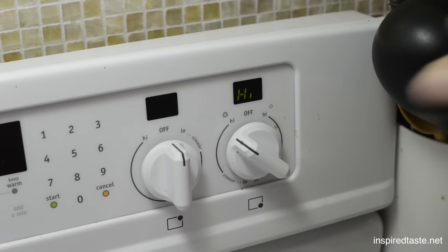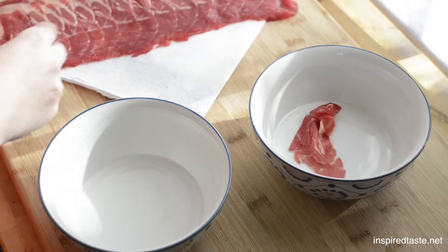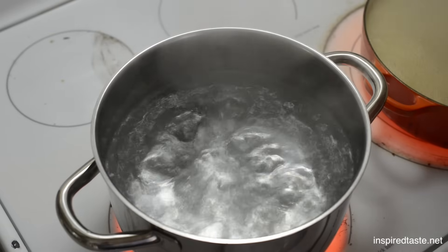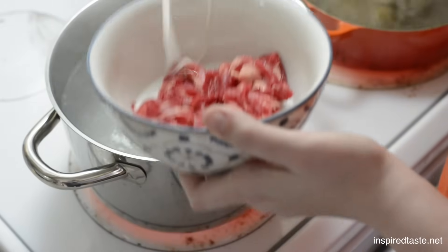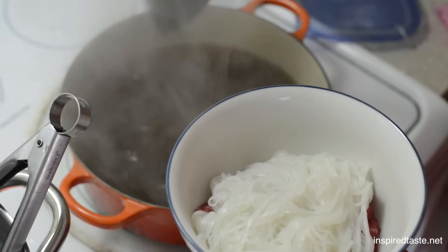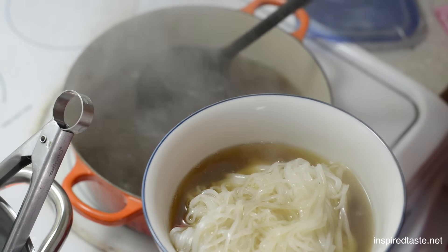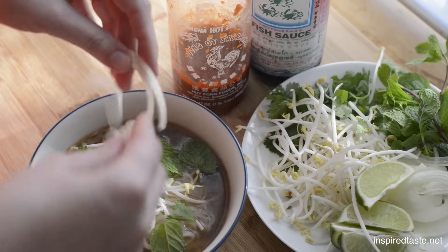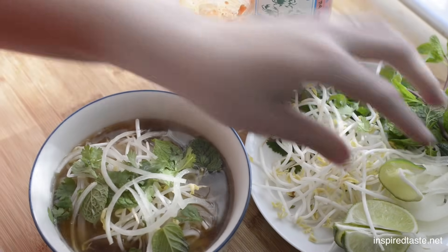Now we can make our bowls of pho. Bring the broth to a simmer, grab some bowls, then add very thinly sliced raw beef. Bring a pot of water to a boil, cook your noodles, then add the cooked noodles to your bowls and cover with hot broth. Serve your soup with a selection of fresh herbs, bean sprouts, lime wedges, thinly sliced onions, chili sauce, fish sauce, or anything else you love.